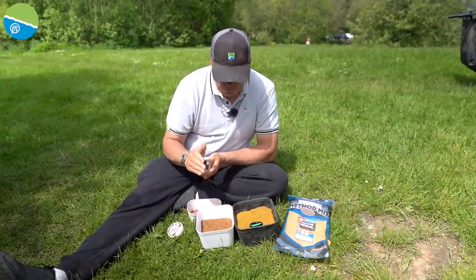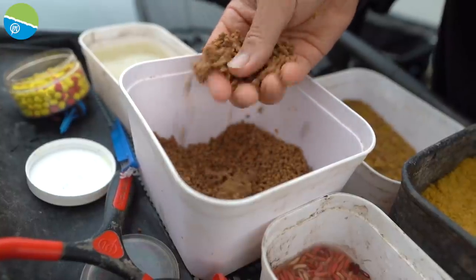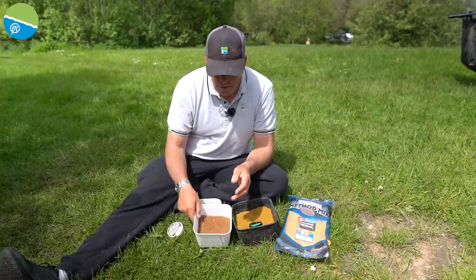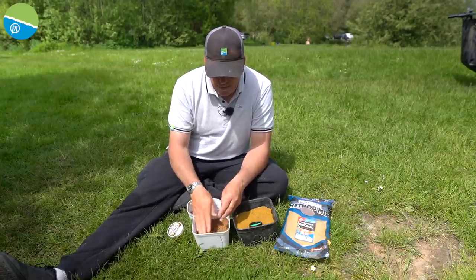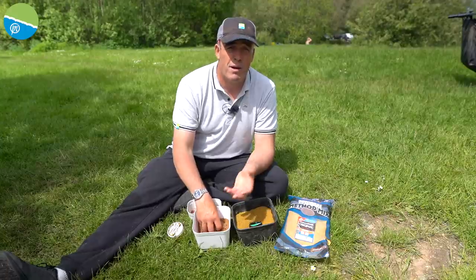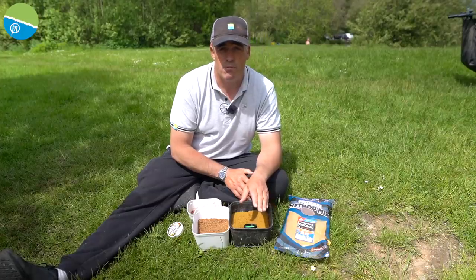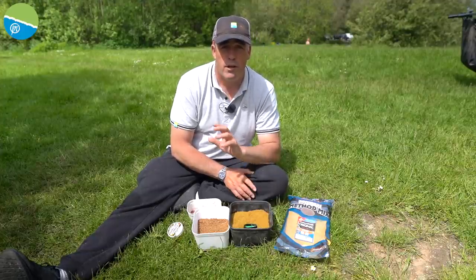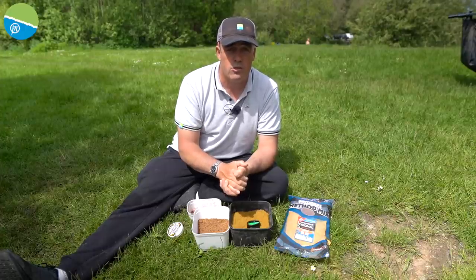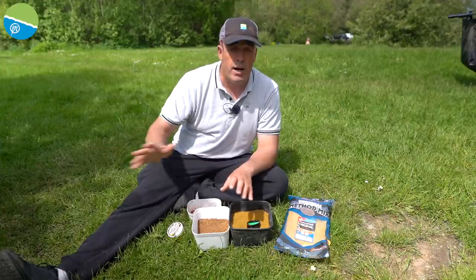Bait for today is lovely and simple — I've got some two mil fishery pellets. One of the biggest things I get asked is how long to soak your micros. I've only soaked them for 30 seconds, so they'll be a bit dry, but I have a little container of water on my side tray to get them just right. They need to be left about 20 minutes to half an hour after soaking. I've also got some match method mix groundbait — three pints of groundbait to one pint of water, absolutely perfect.